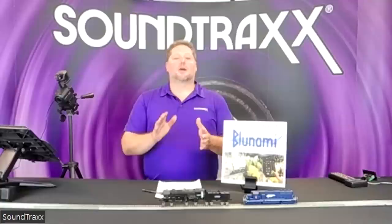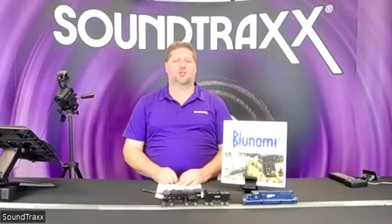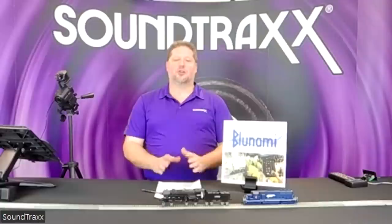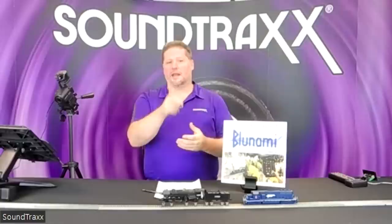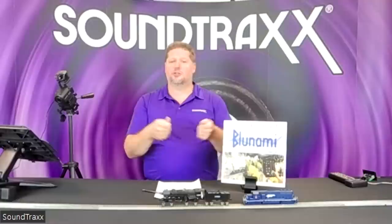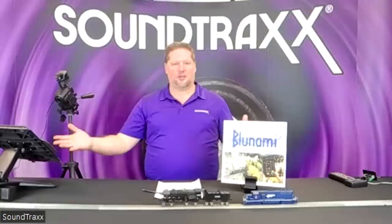We are happy and excited to be partnered with Blue Rail and bring this product to you. If you have questions not addressed, please mention them in the comments and we'll respond as quickly as we can. You can also email us at sales@soundtraxx.com. One last note: the Blue 2200 does still have the standard nine-pin JST harness, just like the TSU 2200. If you have an existing 2200 or even an original Tsunami you'd like to upgrade, simply unplug the harness, plug the BlueNami in, and that's all there is to the install.